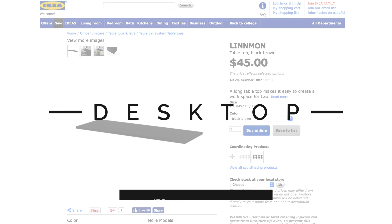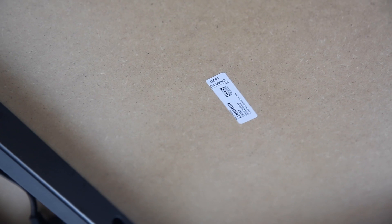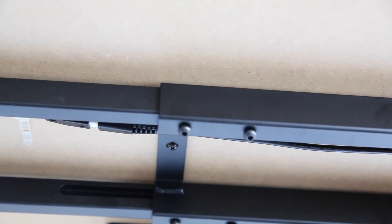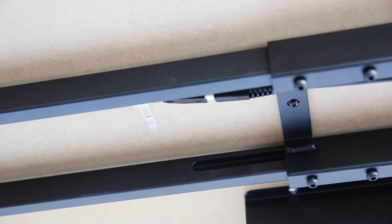For the desktop, we stopped by IKEA and picked up the Black Brown Linmon desktop, which measures 78 and three-quarters by 23 and five-eighths inches. At $45, this was a bargain compared to the ones you can configure with the competition. If it craps out on me, I have no problem replacing it with something more solid.